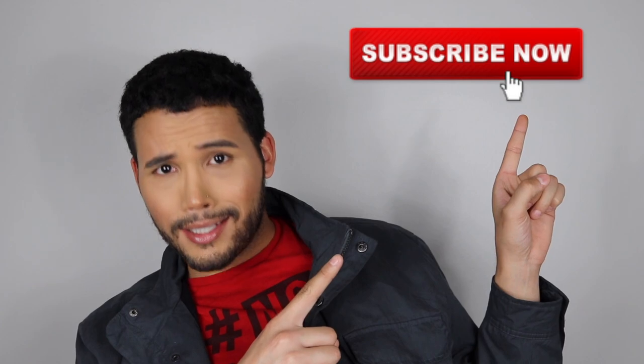Thank you guys so much for watching this video today. I really do appreciate it — I had some fun hanging out with you guys and my new BFF Manny MUA. If you did enjoy this content, please let me know down below. Also, please don't forget to like, comment, and subscribe. Until next time, guys — bye!